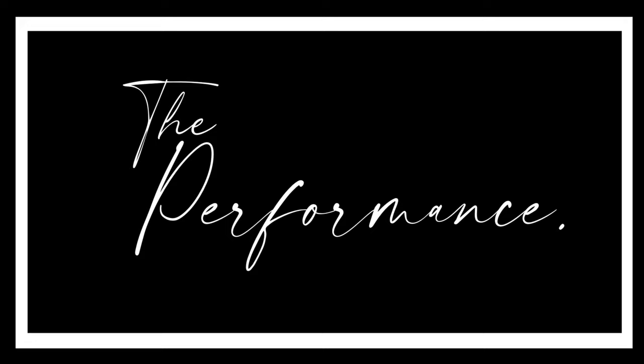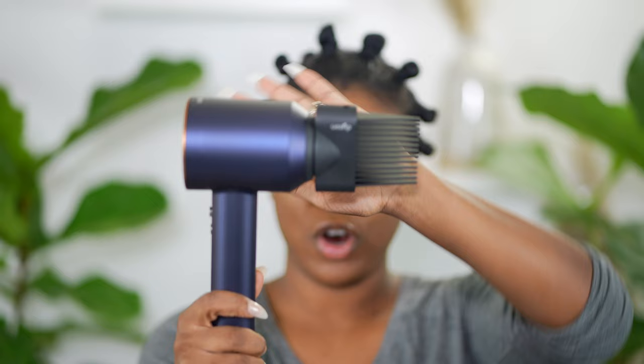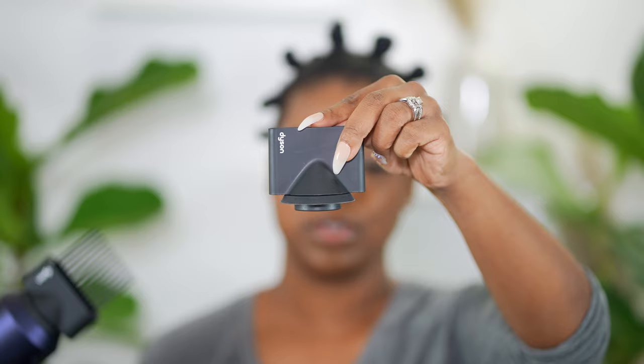Alright, we're going to go ahead and start. I have my hair sectioned off into bantu knots. Basically, to make this tutorial go faster and smoother for editing, I pre-sectioned all of my blow-dry sections. Normally I just divide it into four quadrants and section as I go, but that doesn't work well for editing. I'm going to start in the back. I'm going to try the comb attachment first, and then I'll move on to the concentrator nozzle for smoothing. I'm going to set it to high speed, medium heat.